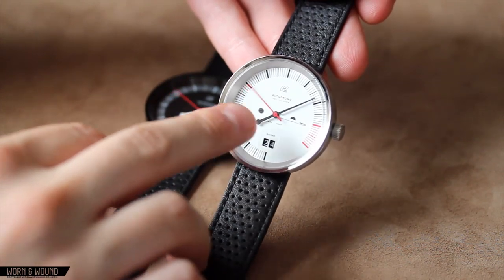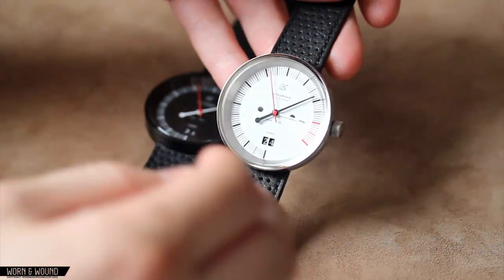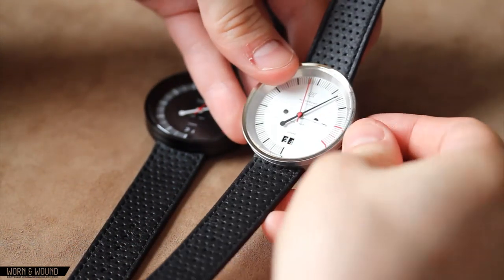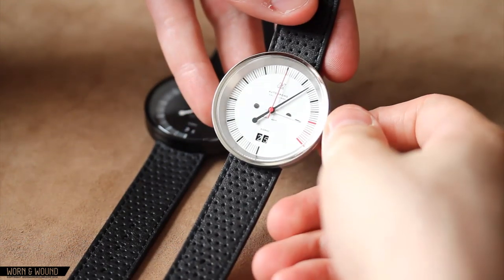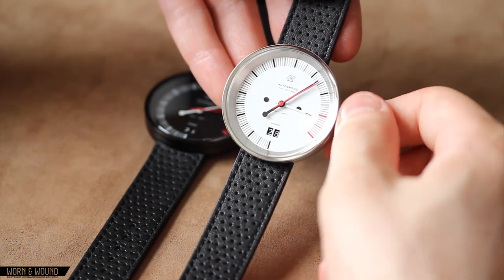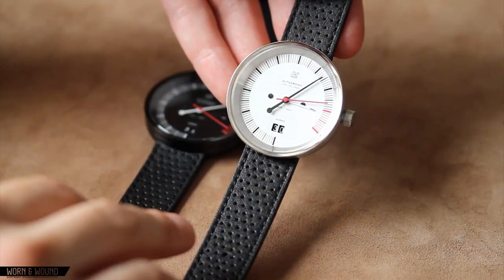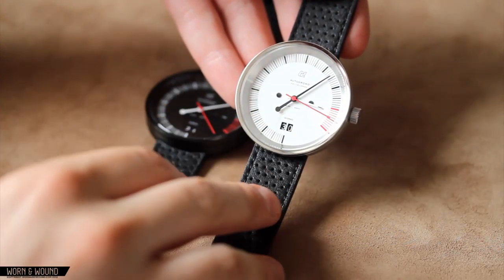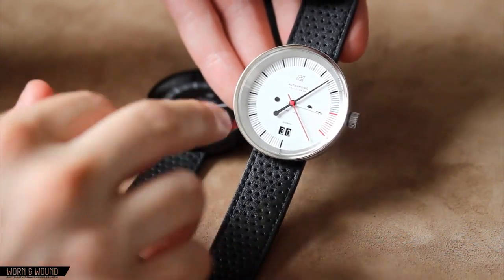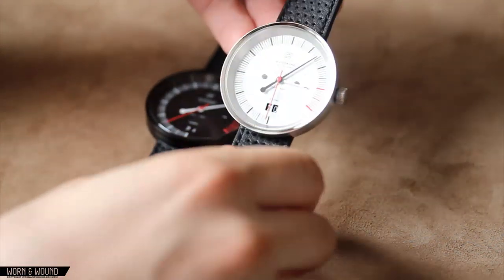At 6 o'clock you have the date window — once again it says 'giorno' on it, and this has a little indent which adds some depth. When you set the date, first it moves the ones unit, and then when you get to the tens digit, you'll get them both to swing over — so there are actually two discs in there for the date. Some nice details on here too: the screw appliqué, the Autodromo logo, 'Vallelunga,' 'Swiss movement.' It's actually a very clean, very minimal dial — quite aesthetically pleasing.